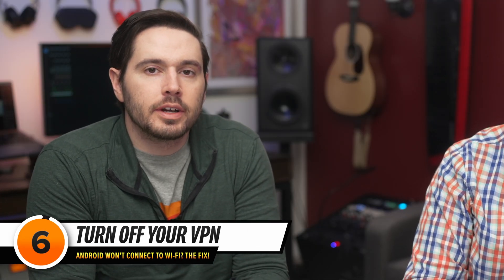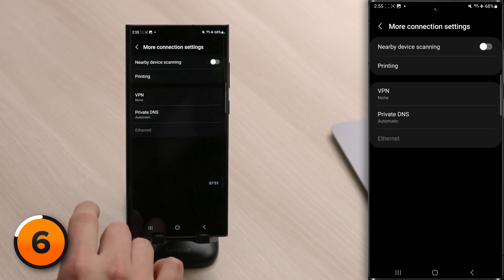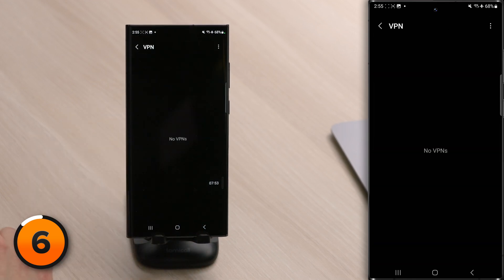The next thing to try when your Android won't connect to Wi-Fi is turning off your VPN. A VPN can prevent your Android from connecting to the internet, and even if you don't think you have one installed, some apps can install them. In the Connection Settings on your Android, tap More Connection Settings at the bottom of the screen, then tap on VPN. If you have one, just turn off the switch and see if that fixes the problem.